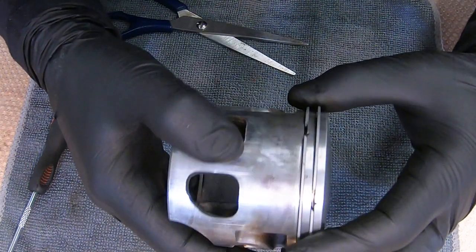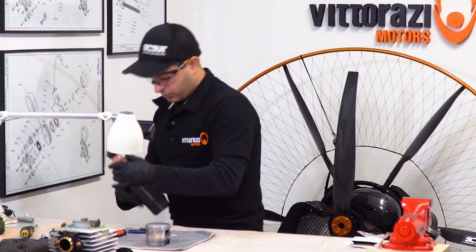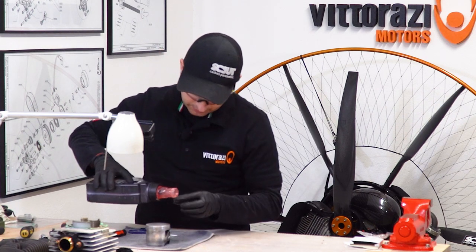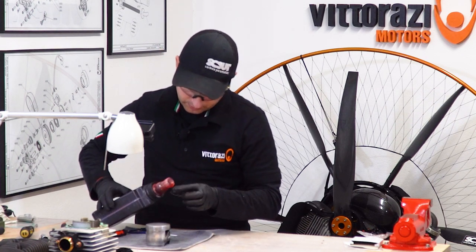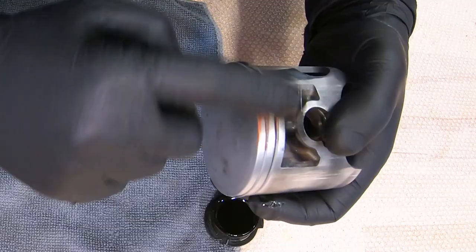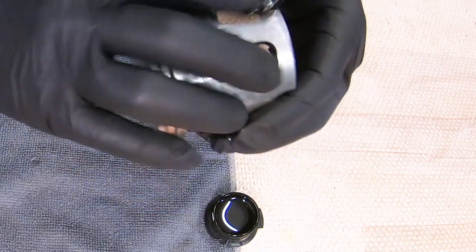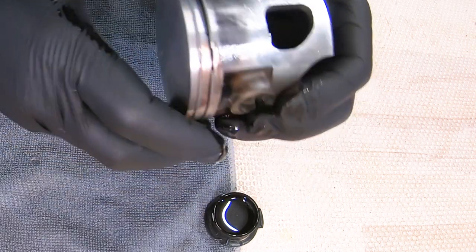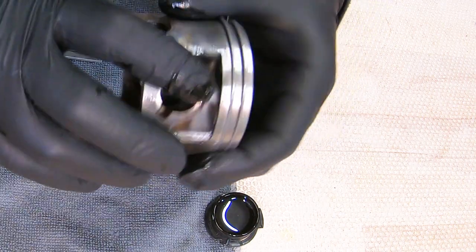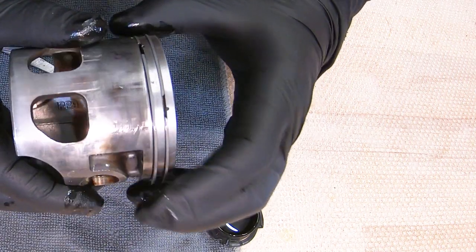Now we have the piston rings installed. What I like to do immediately after installation is use the same two-stroke oil used for mixing gasoline — take a little oil and grease everything. It will help a lot later and provide the initial lubrication since the parts will be clean and grease-free. Put some oil even into the holes, everywhere.